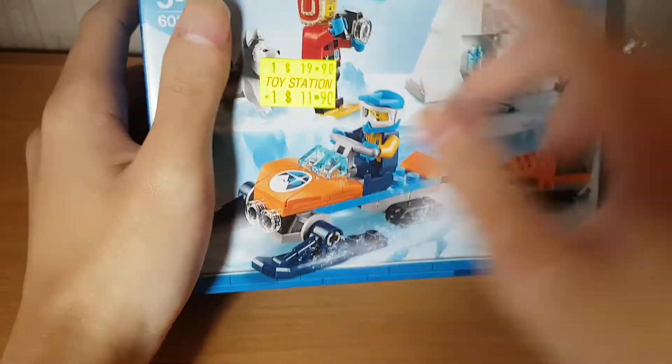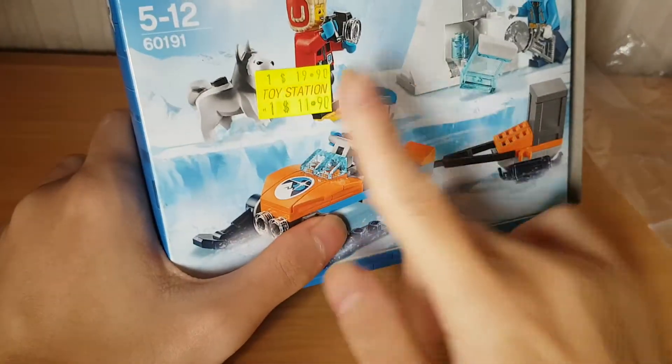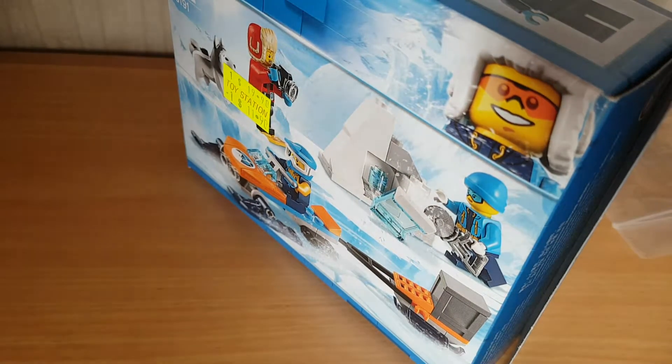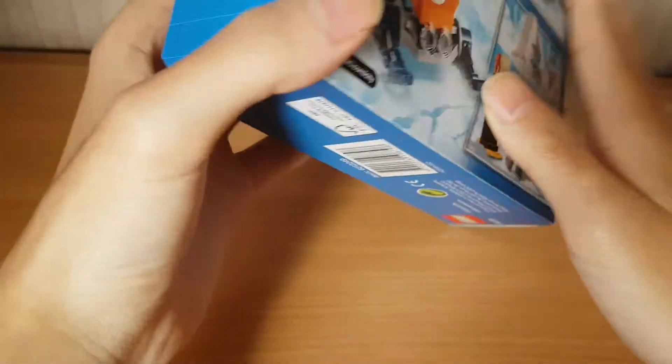I got this for 1190, although this is a 1990 set. You can know where this shop is - I always give great discount. There are actually three outlets, that's all I'm gonna say, go Google that yourself, go Maps yourself.